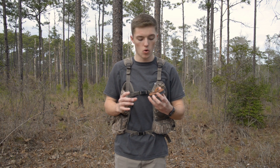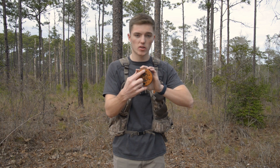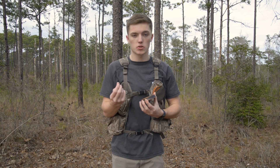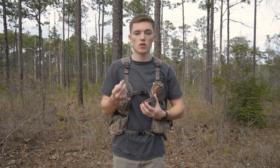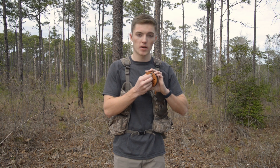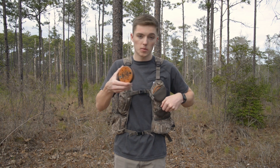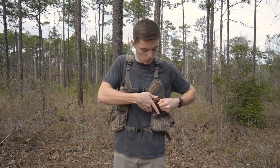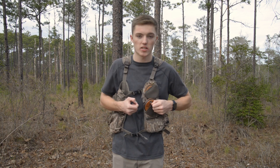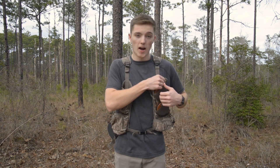I also have this call by Zinc Calls — it's the Wicked Slate call. The main thing I use it for is actually on the back: there's a little scratch pad circle. Sometimes on the end of your striker stick you'll get a little film where it doesn't sound as good when striking the call. You rub it on that real quick and you're good to go. I usually keep it upside down so the scratch pad sticks out and I can easily reach down, scratch it, and keep calling.